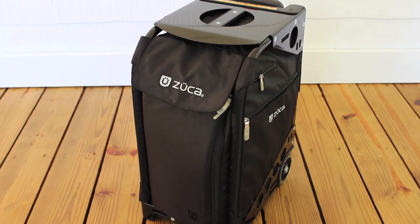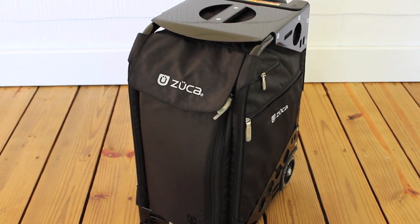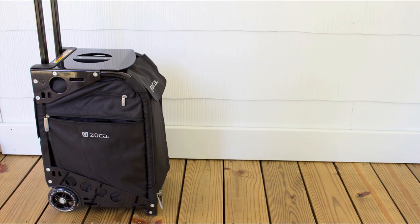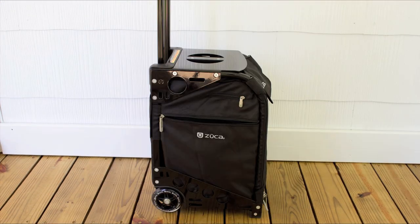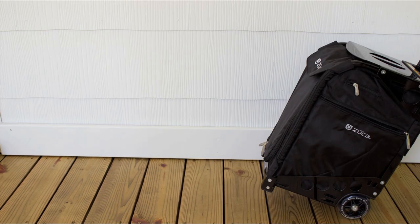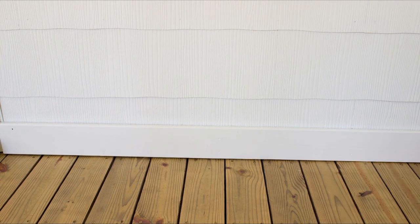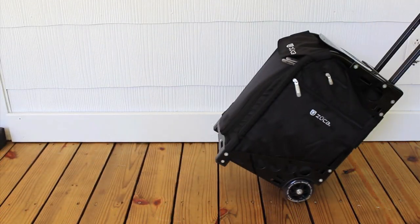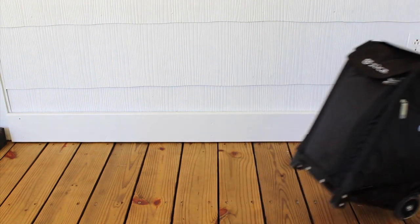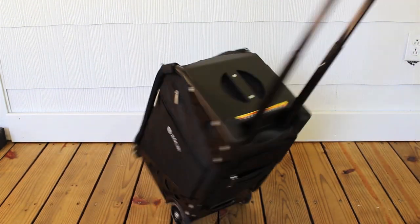I'd like to introduce you to my case. This is the Zooka Pro Artist case in black with black frame, and this is hands down my favorite train case that I've ever used. It's sturdy, you can travel with it, it's light, you can even sit on it, and most importantly the wheels roll like a dream. The wheels on the Zooka are quite larger in comparison to other makeup cases, which makes it extremely easy to maneuver, rotate on a dime, and travel with.